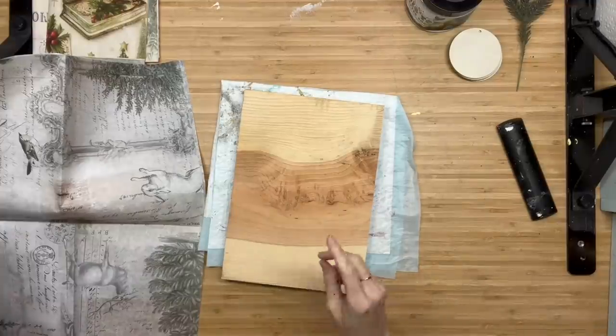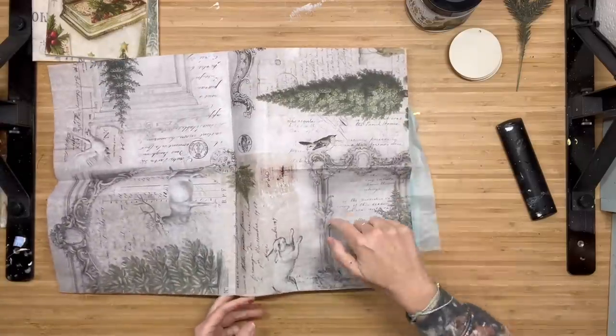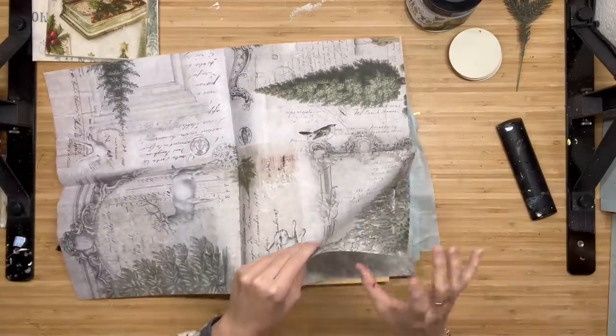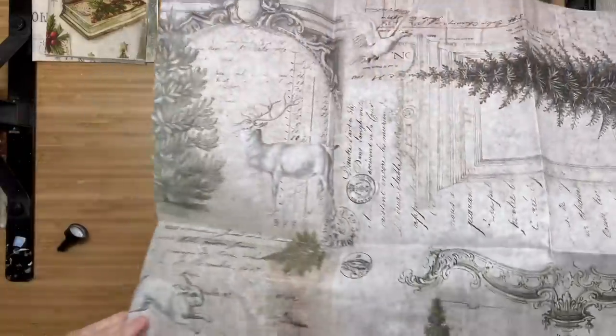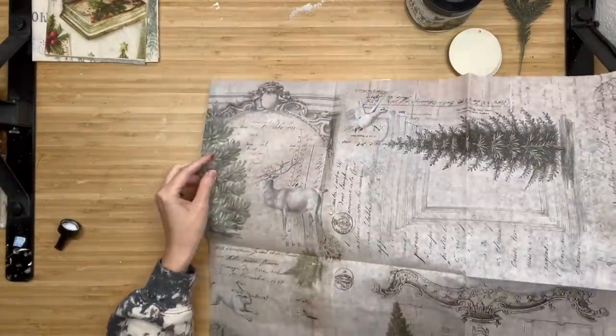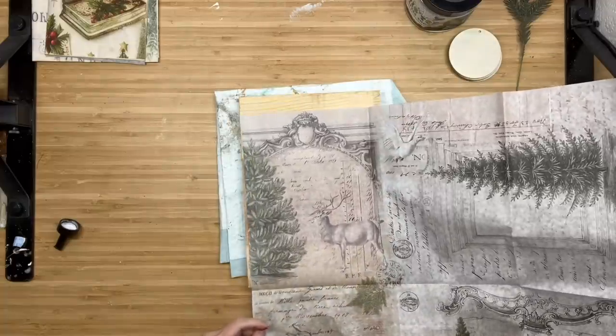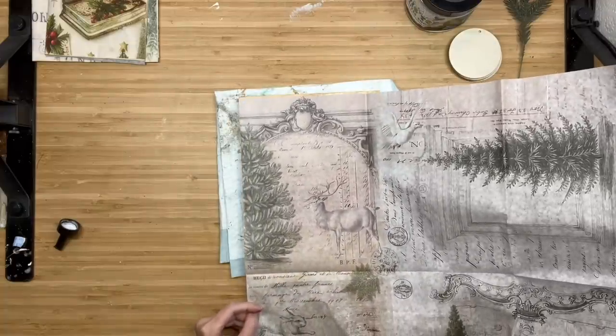Getting into our first project, I'm going to use this scrap piece of wood and I'm going to use the Neutral Masterboard paper by Roy Cycled. I love this paper. It is so beautiful — I love the neutral vibe on it. It's very wintery and not too much Christmassy.